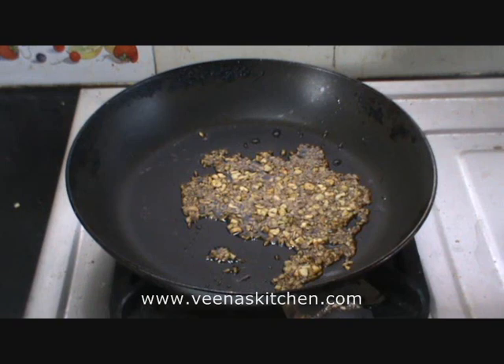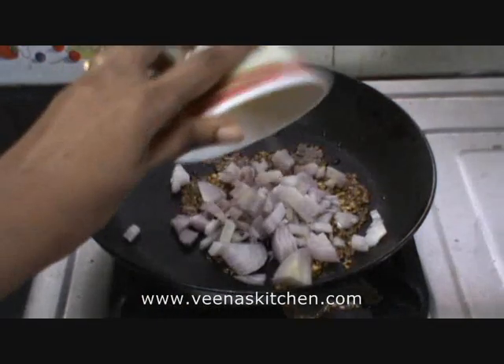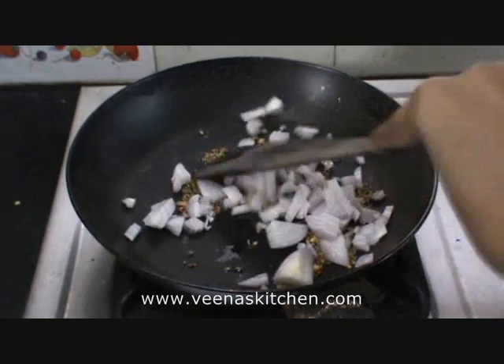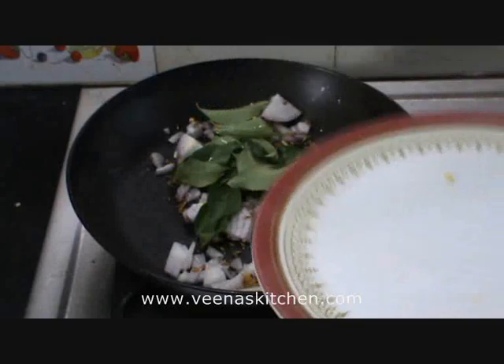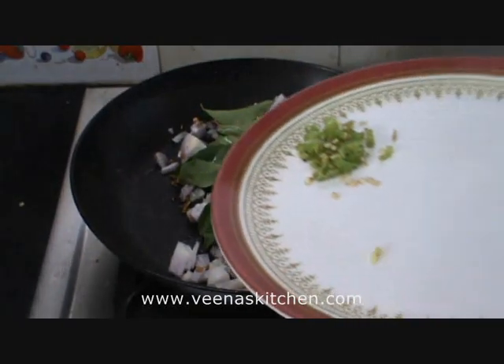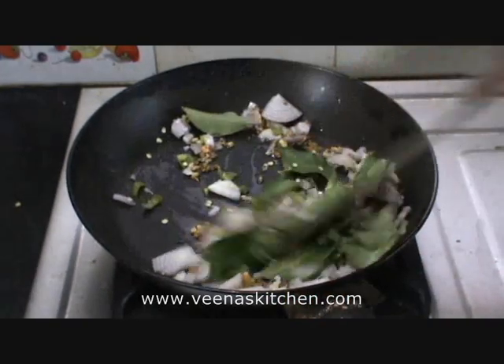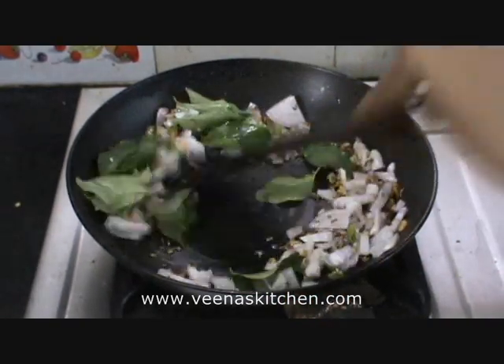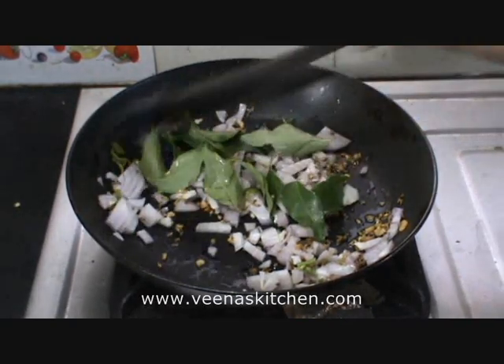The aroma has spread now. Let's add the chopped onion and sauté well. Now add the curry leaves, add the chopped green chilli and sauté again. We need to sauté till the onion turns translucent.